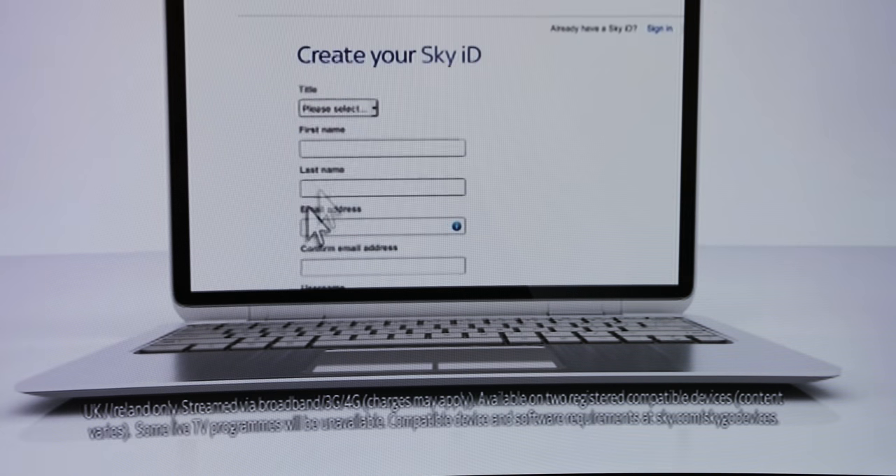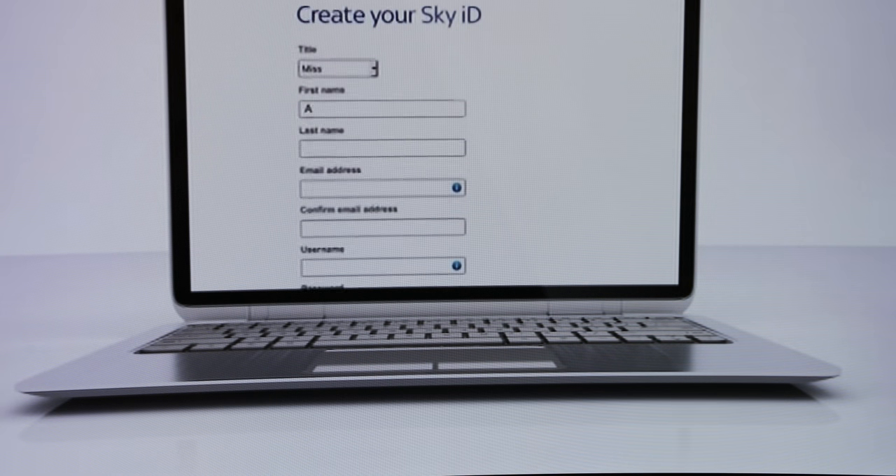This is how to get to the installer menu on your SkyQ box. First off press the home button, which gets you into the menu.